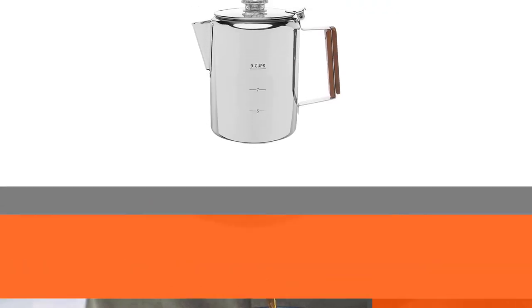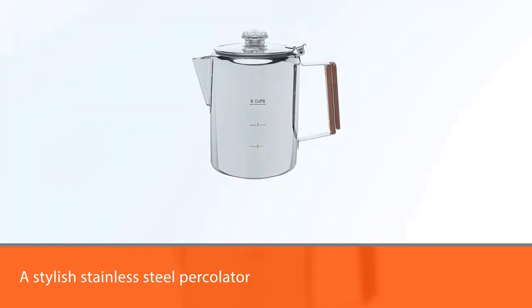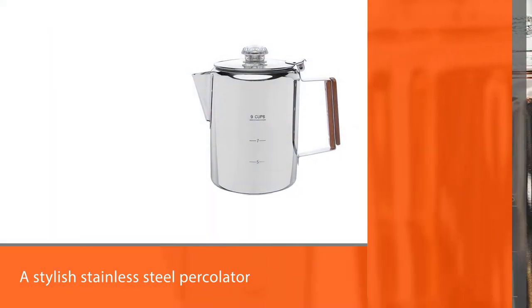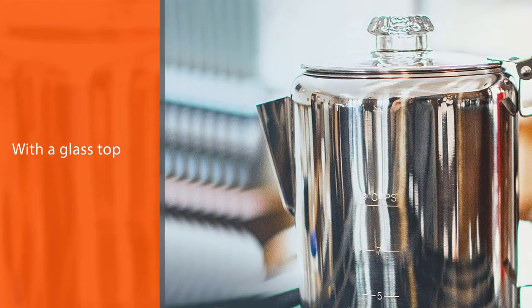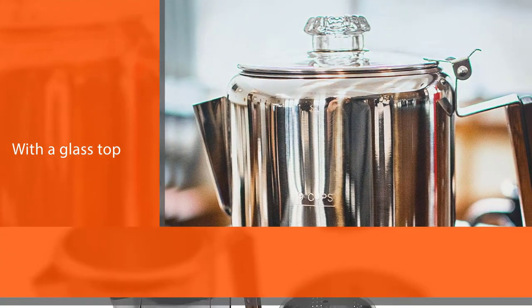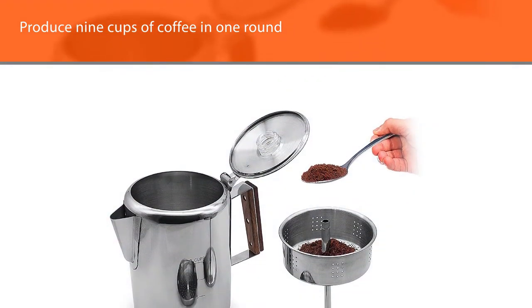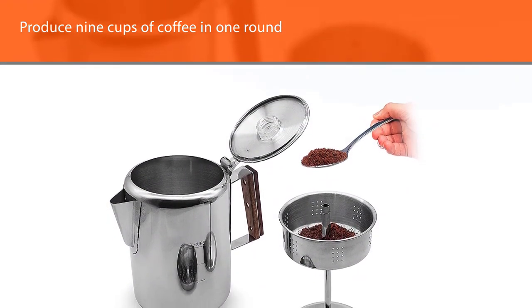Number two: the Coletti Boseman camping coffee percolator. The Coletti Boseman is a stylish stainless steel percolator with a glass top, designed to produce nine cups of coffee in one round, making it a relatively large percolator. The handle is sturdy and ergonomic, and the rugged design allows it to withstand hot flame and other harsh environments.